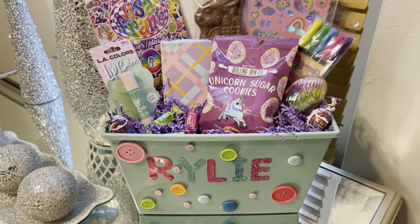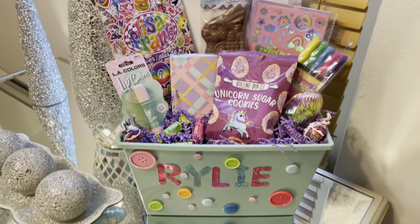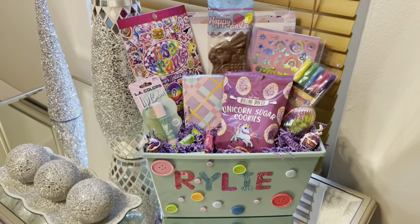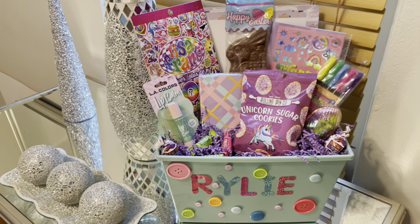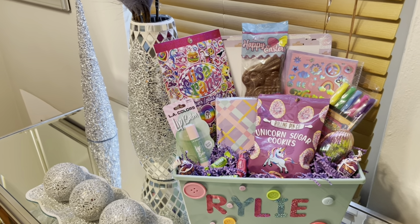She is going to love this. This is going on my Etsy shop tonight, but instead of Easter I'm going to label it as regular birthday baskets or something, since Easter is over on Sunday.